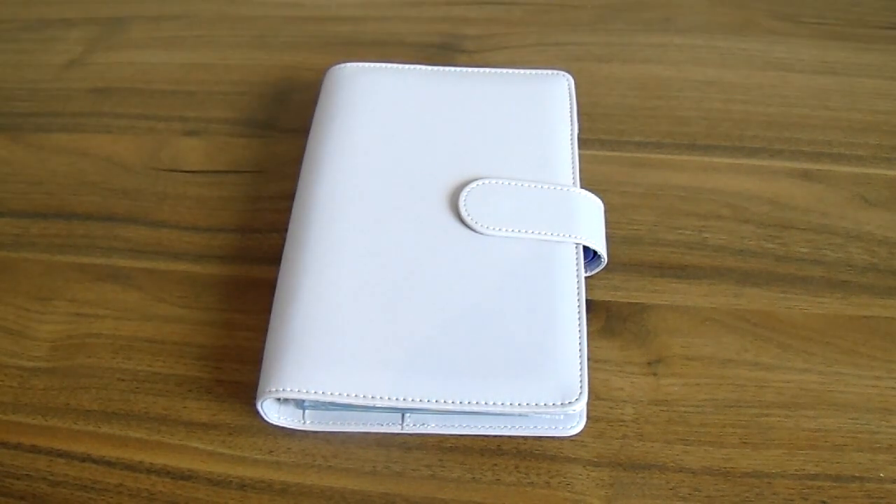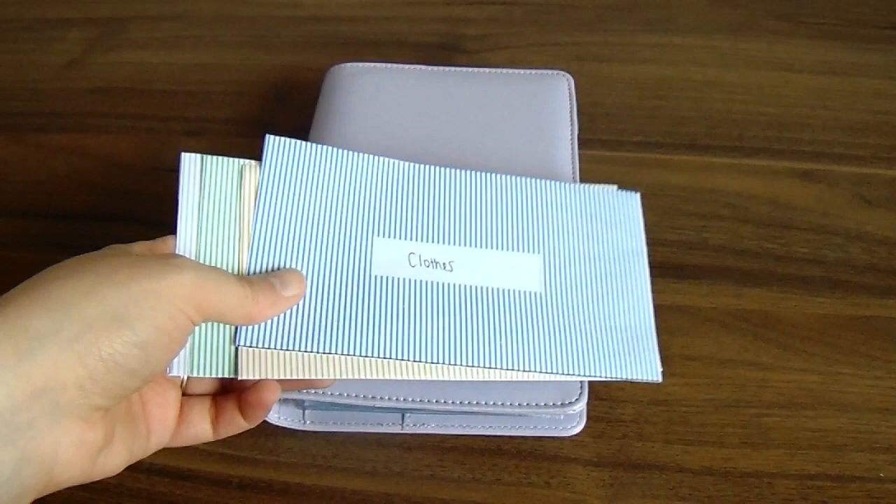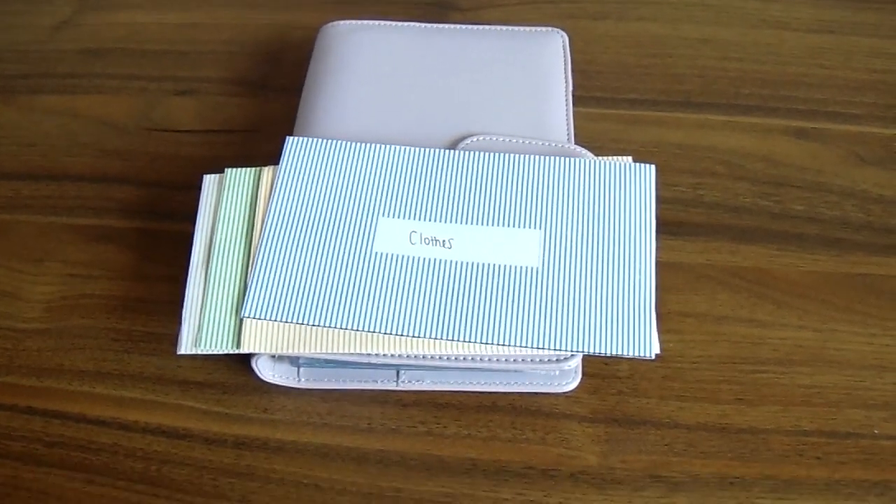Now if you've watched my videos for a while you'll know that I use the cash envelope method for my variable expenses and I currently have six categories for those. I have been using, because I've designed them, just paper envelopes that you can print out and write your different categories on. These are the ones I've been using so far.